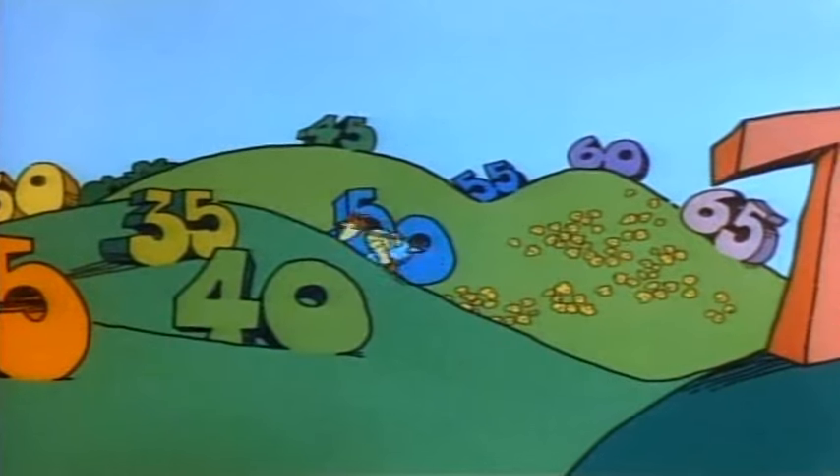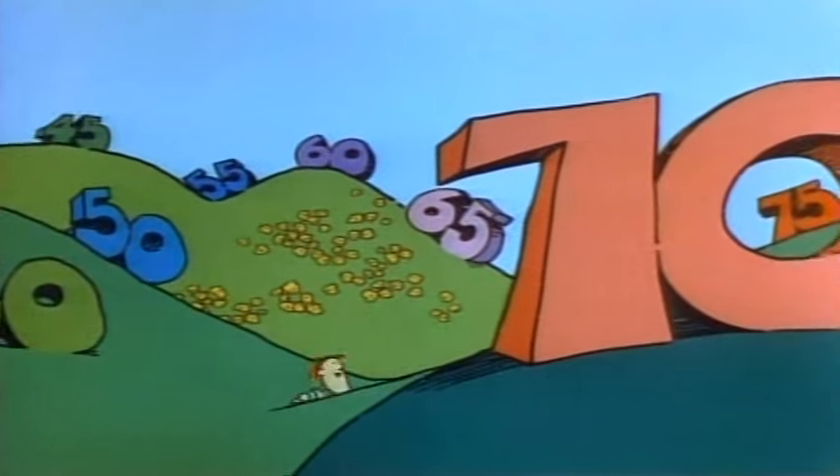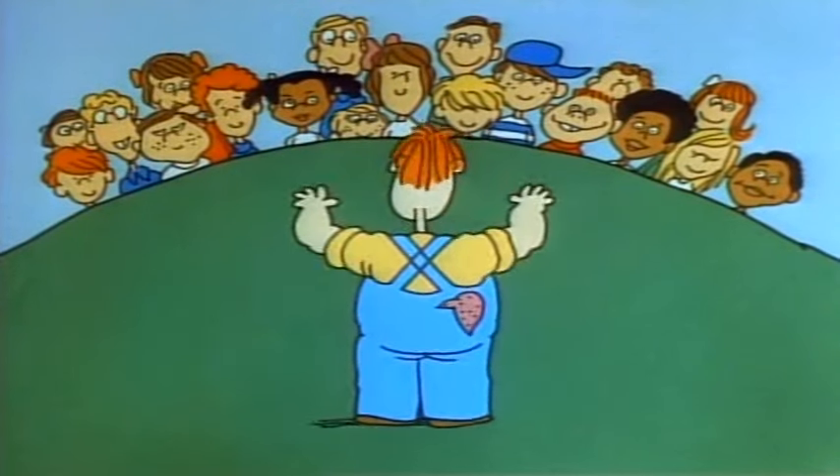Multiplying by 5 is a little like counting by 5. In fact, if you counted along on your fingers as you counted out loud by 5's, your fingers would tell you how many 5's you've got. Okay, let's count together now. Count on your fingers — one finger for each count out loud.